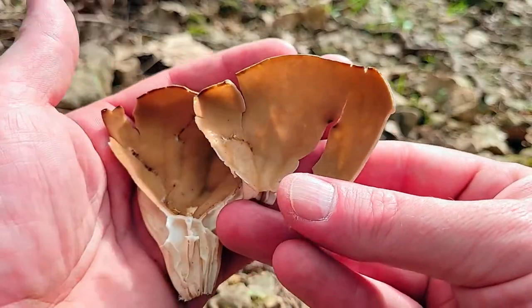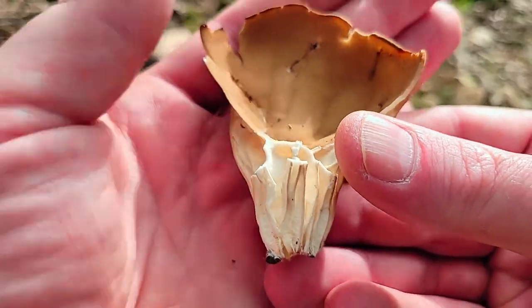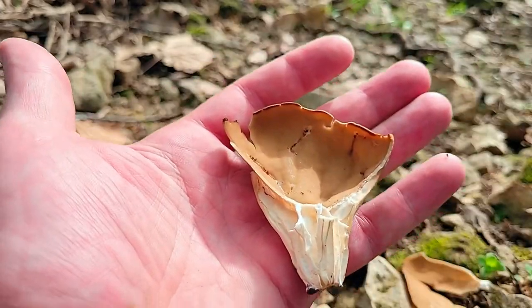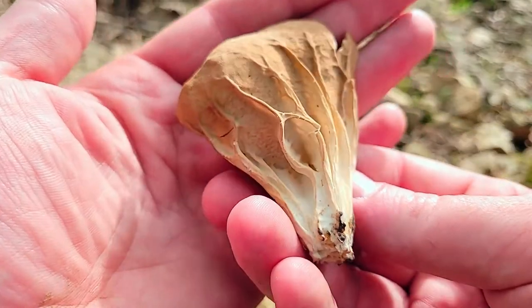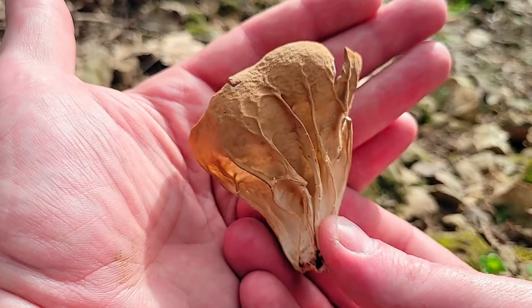I've never found them this big before, so kind of weird. Usually they're like that big, not this big. This thing is probably about four inches tall. Look at that — it's like veins, so weird looking.